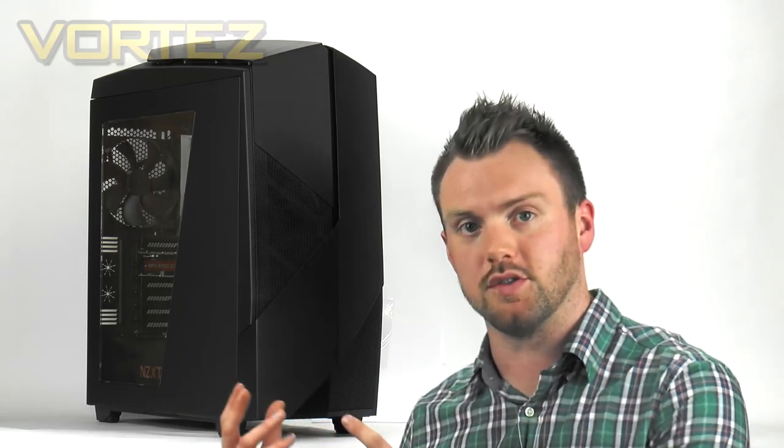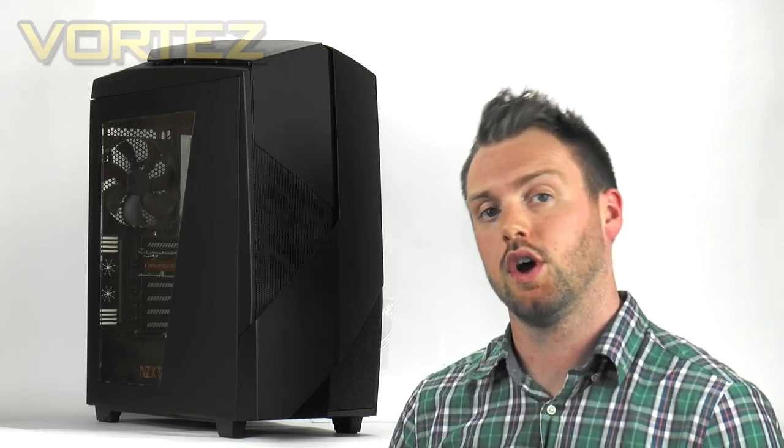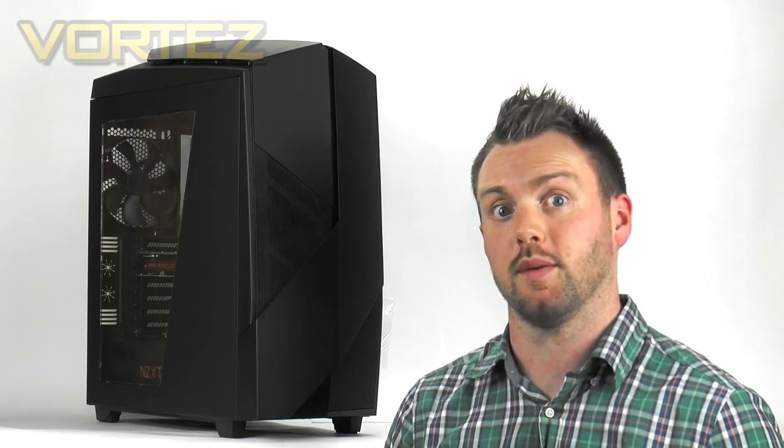The Noctis 450 is a mid-tower chassis and it comes with four cooling fans, lots of space for high-end components, and handy features such as a PWM fan hub and LED lighting. Right now the Noctis 450 is available to buy in the UK for £110 and over in the States $130. This case is jam-packed with lots of features and by the end of the video we should be able to gauge whether it really is worth that price tag.